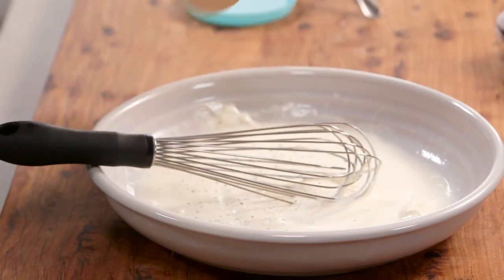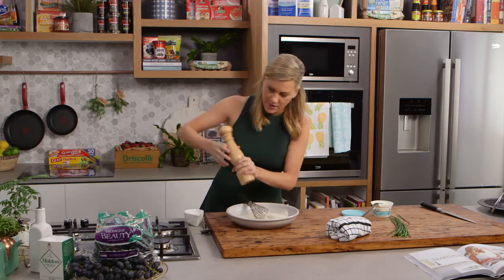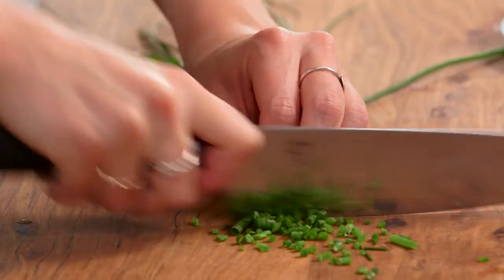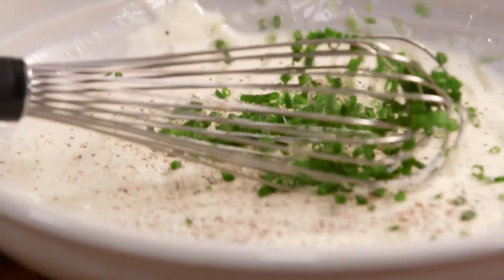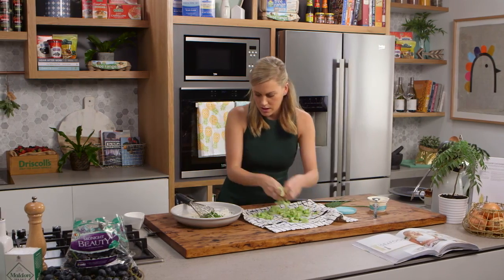Add a good amount of pepper — I like a lot of pepper for this — and some chives, which I'm going to finely chop. You could also change this up and use parsley, which works really nicely too. Those go straight into the dressing.